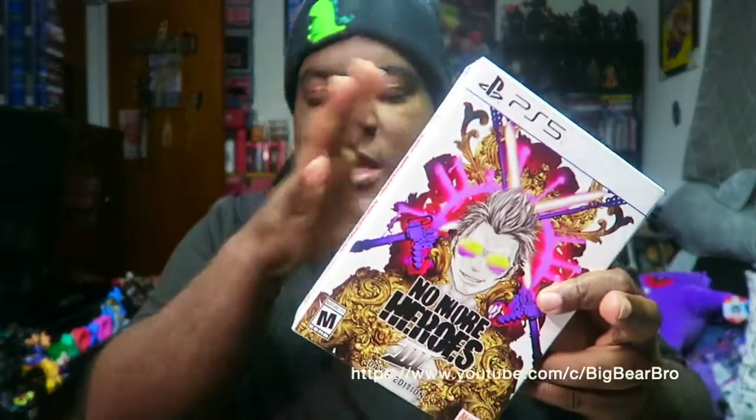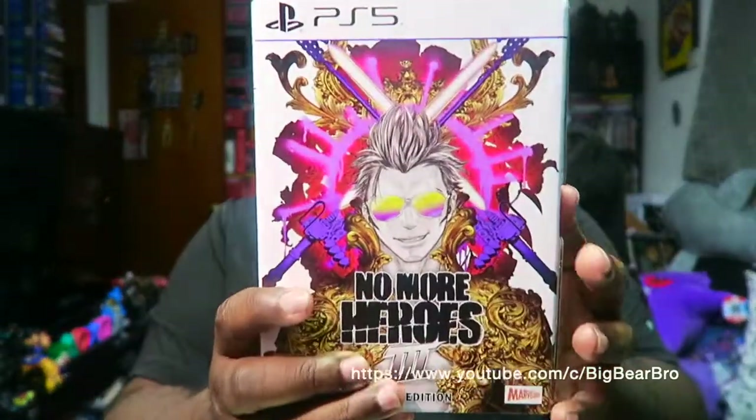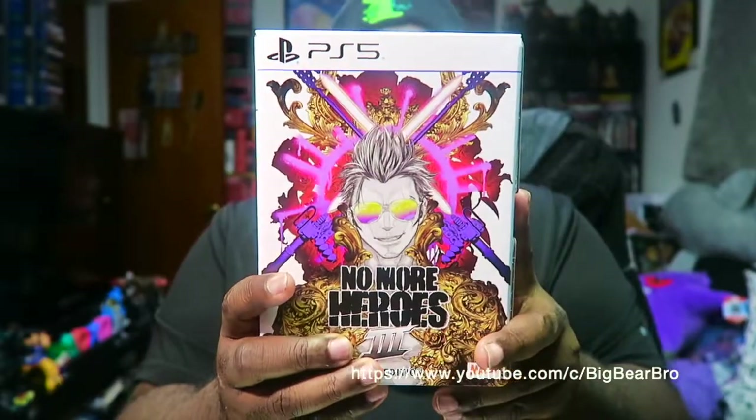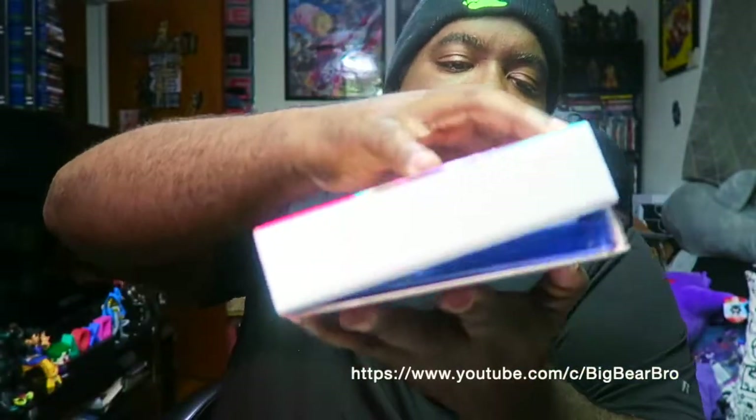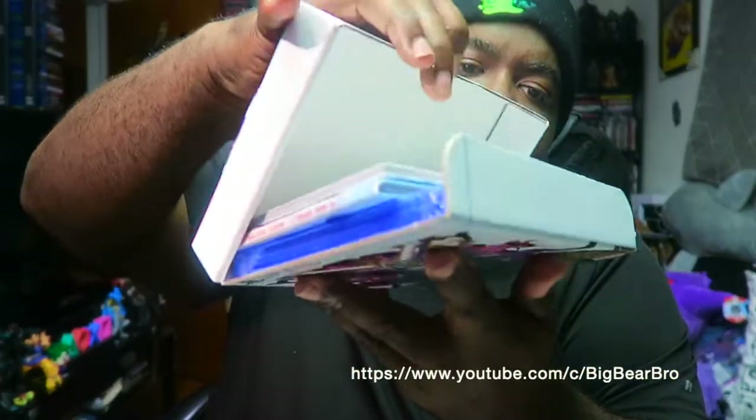I have a lot of Day One collector's editions with other soundtracks and great stuff. Are you guys ready to see the galactical battle right here on this game? Let me open it up — I don't want to mess up anything.